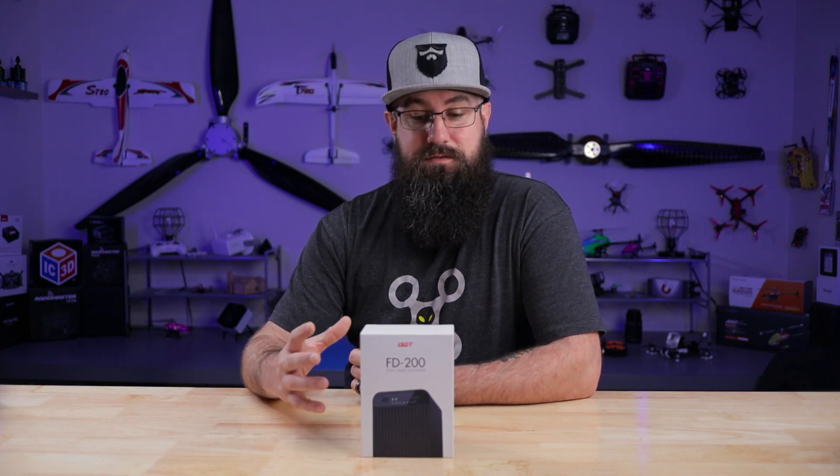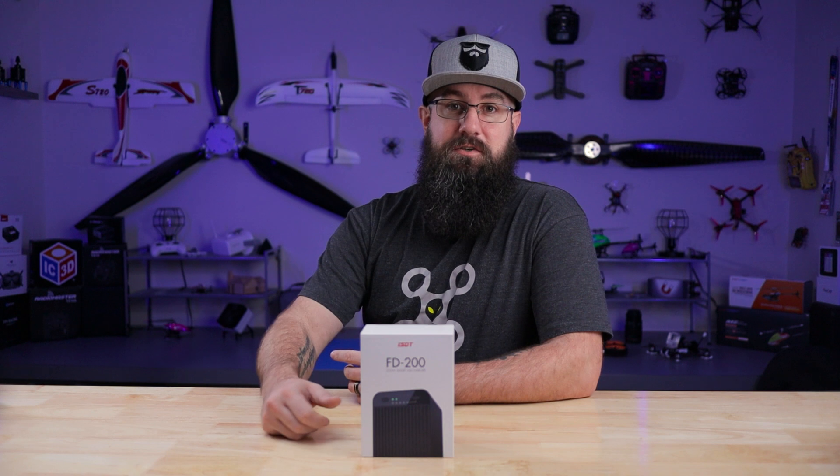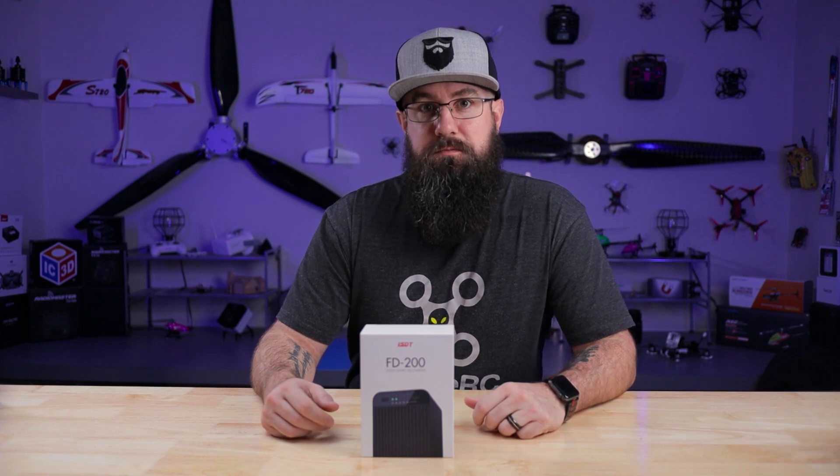This thing is freaking awesome, to be quite honest with you. I love it here because I can just get my packs that still have voltage, plug them in and let it roll. So we won't ramble on too much about it. If you're not subscribed, click the subscribe button so you can come back and watch me ramble on about random stuff.